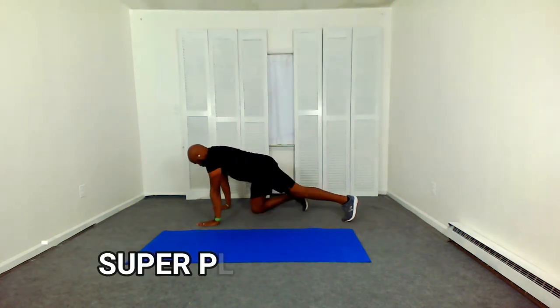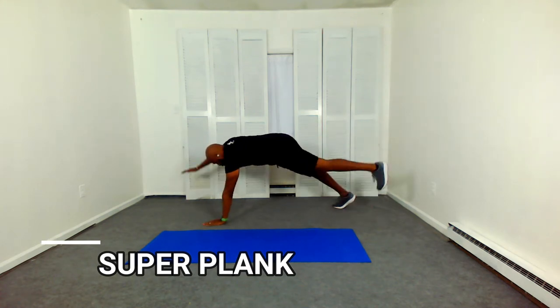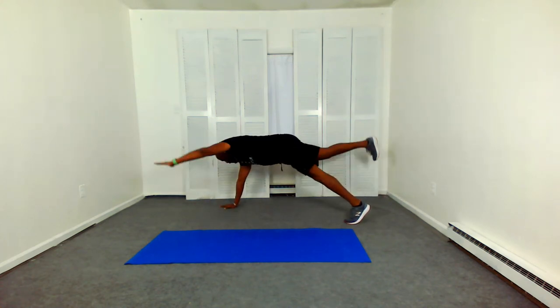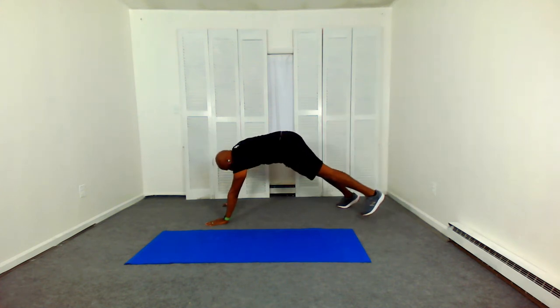Come down and get ready for our super plank — opposite arm and leg. Arm is straight, leg is straight. Super plank. Keeping the abdominals pulled in, keeping the core engaged, lifting from the hip and shoulder.